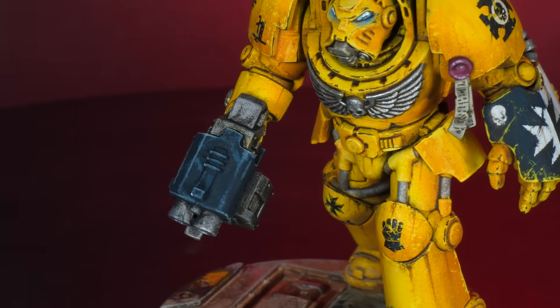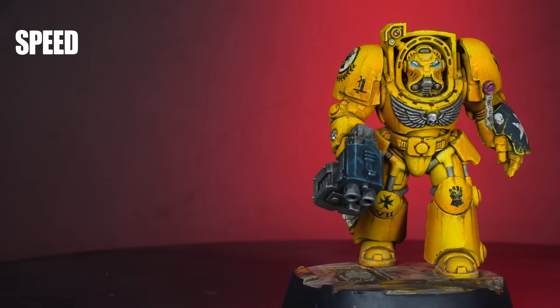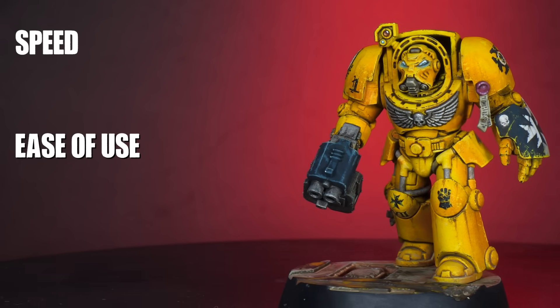If only I could learn to blend quickly, all my troubles would go away. Now while that is not exactly true, there is a way to do smooth blends within minutes. But how is that possible? Last week I started a new series looking at different approaches and how they compare to each other in speed, ease of use, scalability, and final result.